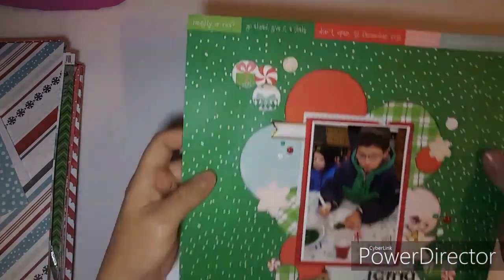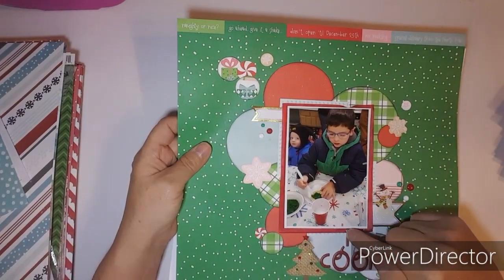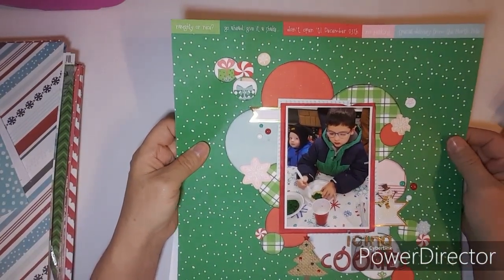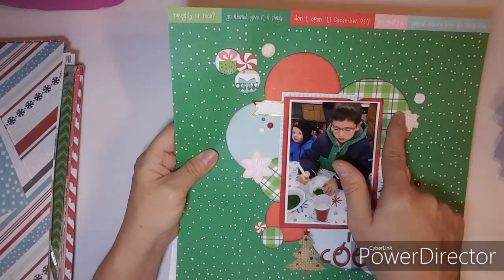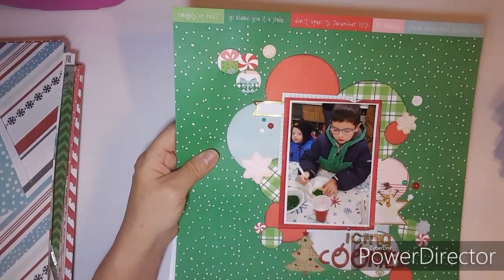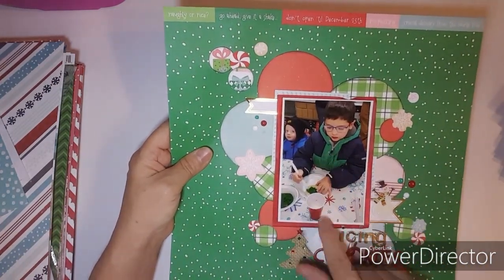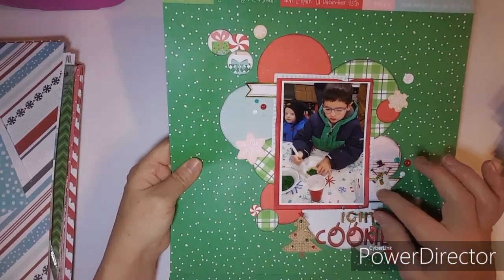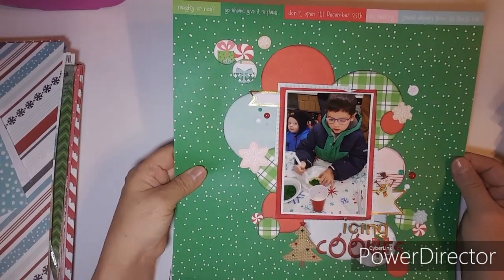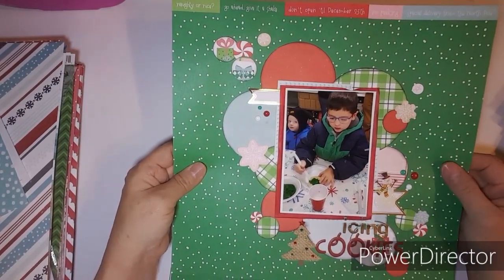This one is just from this Thursday's Punched Out Thursday. I punched out some circles, distressed the edges, and added some stickers. This is Lane frosting cookies, so I used 'icing cookies' and a little snowman. I'm also using the Holly Jolly kit from Close to My Heart.